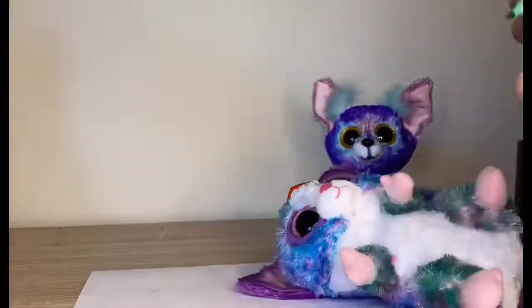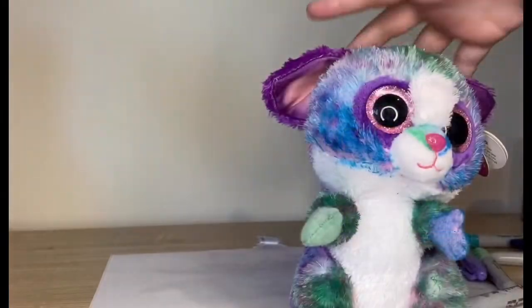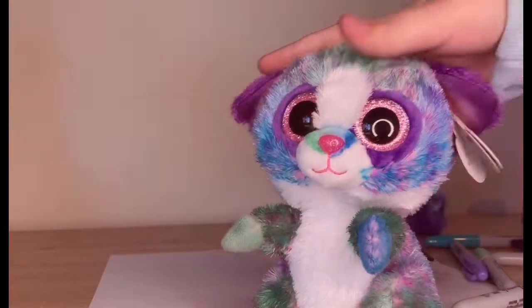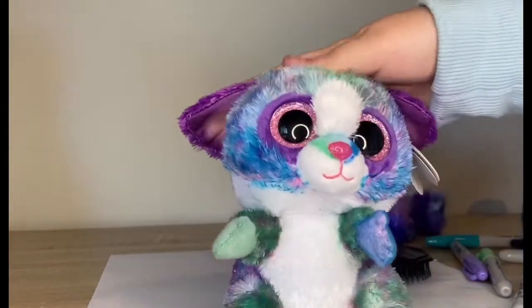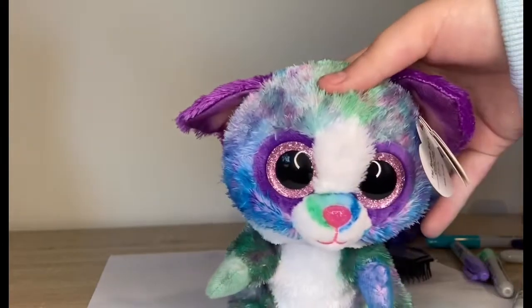Now on to Becca. This is the finished Becca — sorry about the noise. She doesn't look all that great but at least she's not just brown, for the most part. I just dropped Tracy and the strawberries!